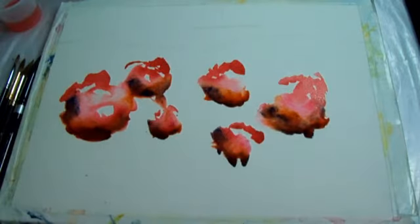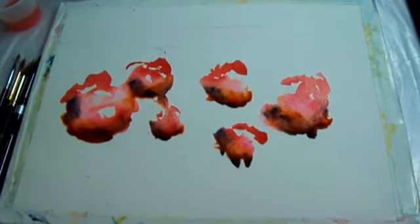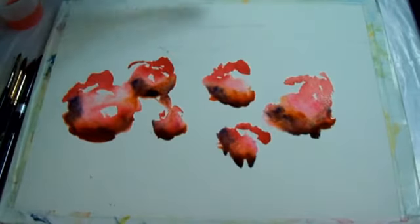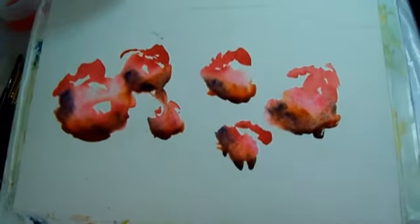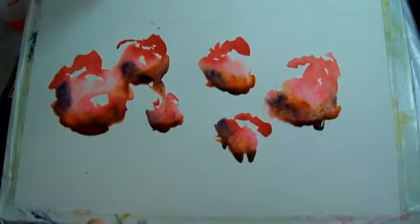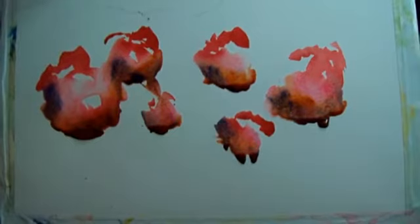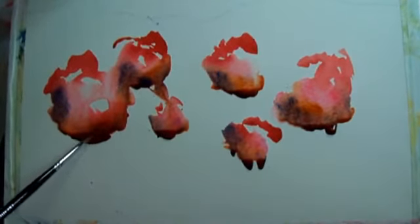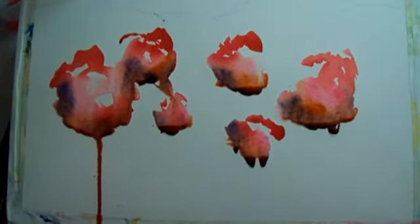I'm going to clean out the brush. I'm going to tip up this watercolor paper — you put masking tape underneath it and let it tip up a little bit. I'll hold it up and tip it up more. Now I'll take a small brush, wet it a little bit, and drop it on to try to get drops to come down.